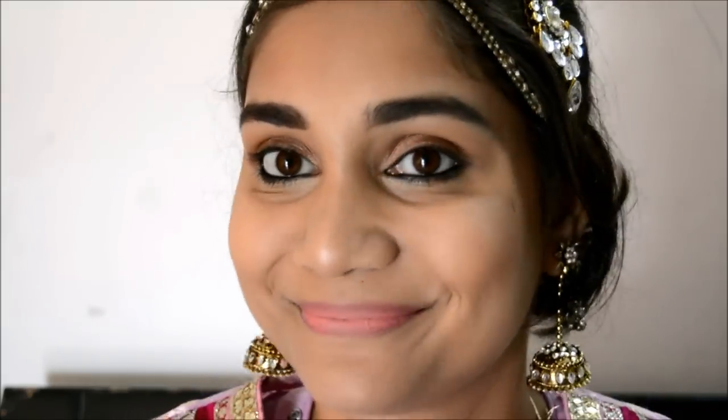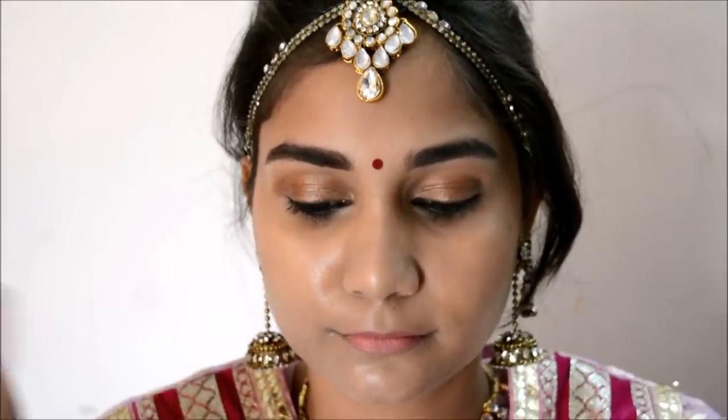For my lipstick I am using Gossip No. 3 lipstick, but before that I am going to conceal my lips to hide a little bit of pigmentation. Then I will apply my lipstick little by little until I get my desired pigmentation — I don't want it to be extremely pink. Once happy with my lipstick, I will also wear a bindi. She was wearing a red bindi, and I think bindi, kajal, and lipstick just complete the whole look.